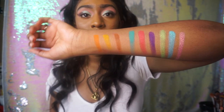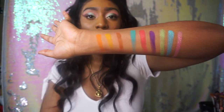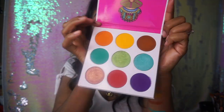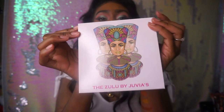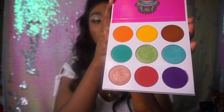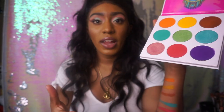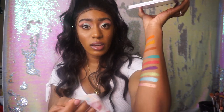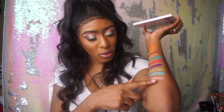So that's what all of them look like. And again, this was the Zulu palette. Very cute packaging — it has like your little Nubian queen on the front. You have all your colors inside. There are no names on this palette, but everything is pretty much true to color. There's no surprises except for maybe this pink that kind of looks gold in the light. So yeah, that's the Zulu.